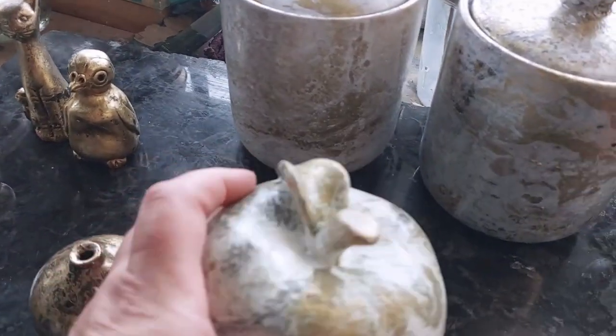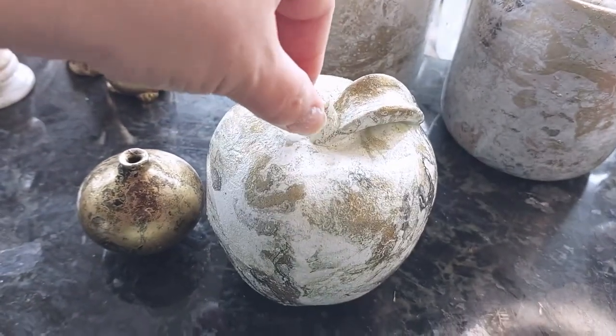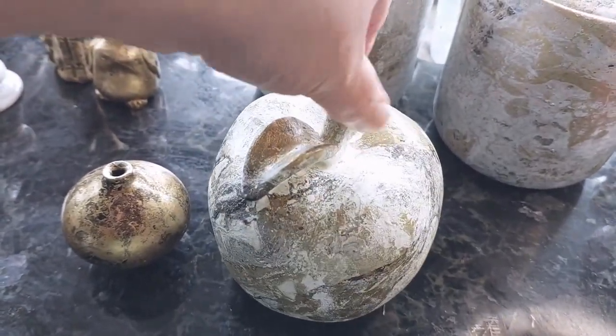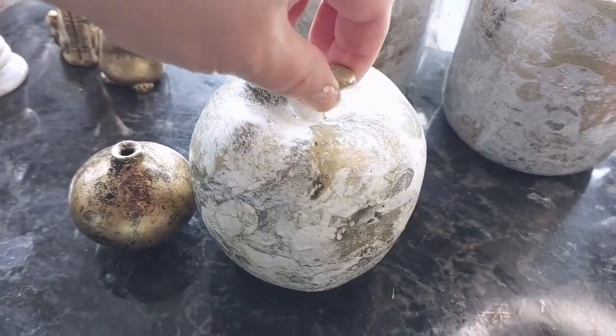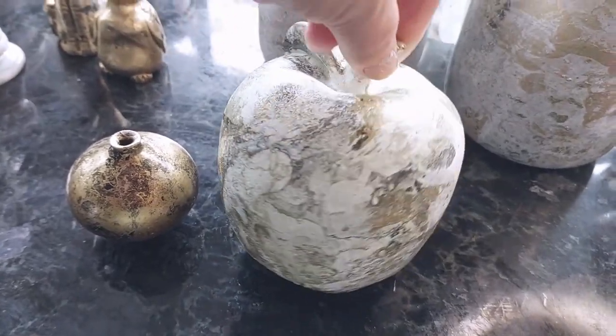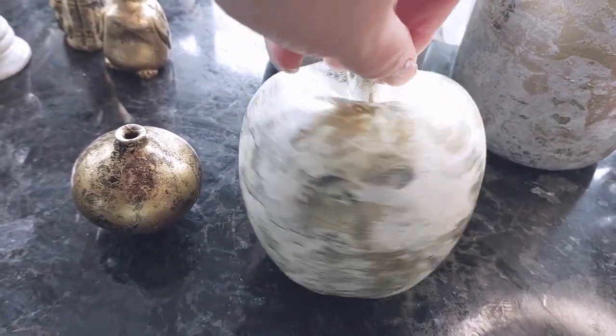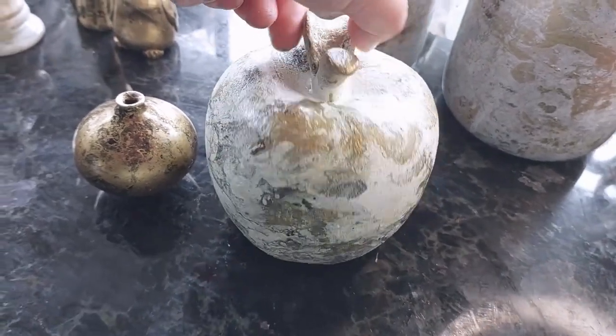This is the apple — I did give it a clear coat afterwards but it's turned really matte, so I'm going to spray it again to make it shiny. It was the first piece I did, a bit of a tester, but it's turned out okay — I'm pretty happy with it.